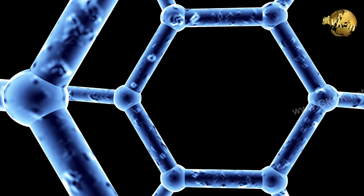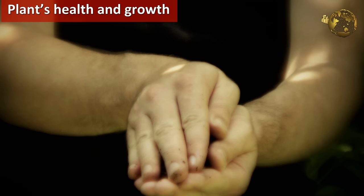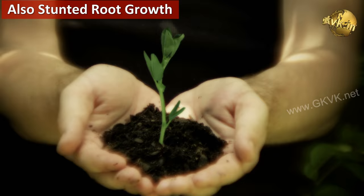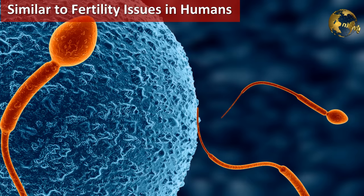The second use is as a fertilizer. The element boron is the second most widespread micronutrient deficiency problem worldwide, after zinc. It improves plant health and growth. Its deficiency commonly results in empty pollen grains, poor pollen vitality, and a reduced number of flowers per plant. The lack of boron also causes stunted root growth, similar to zinc deficiency — and in humans, zinc deficiency is related to infertility issues like low sperm count and sperm motility.